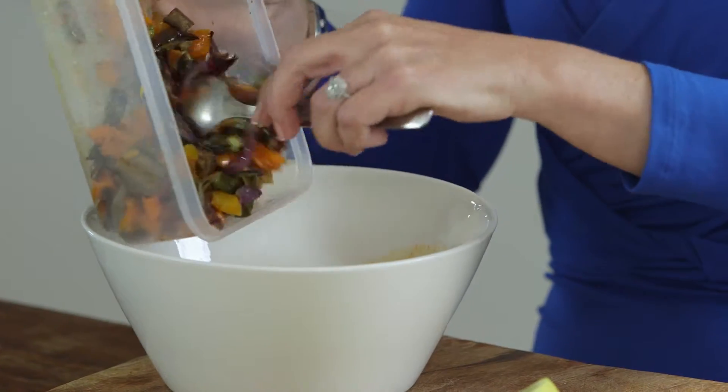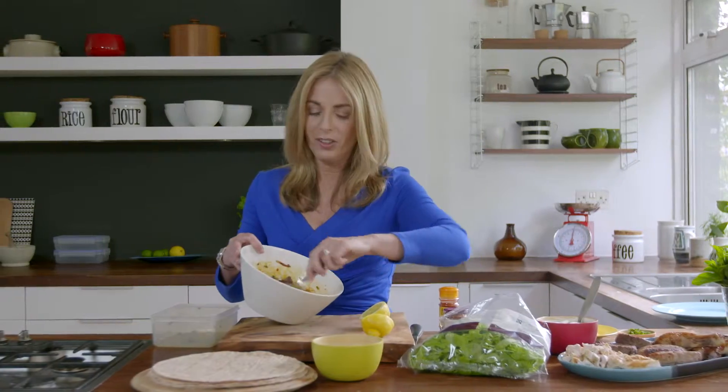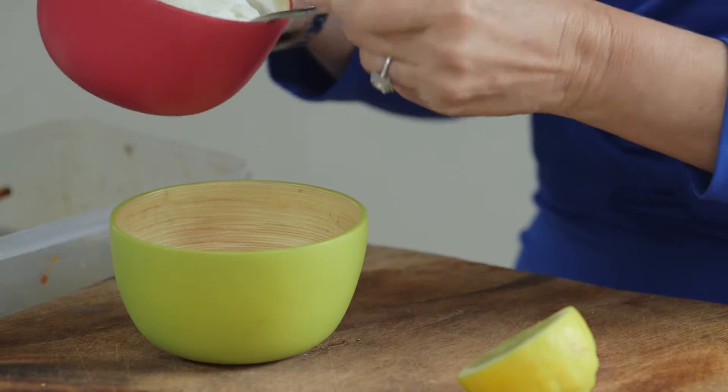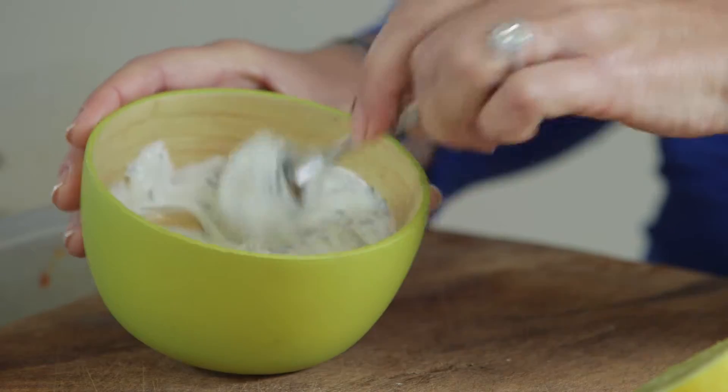I'm going to take my leftover vegetables that I had from my roast. It smells wonderful — all those lovely Moroccan spices. Set that aside and in another bowl, I'm going to mix in some Greek yogurt and a little bit of chopped mint, and that's going to make a wonderful dip.